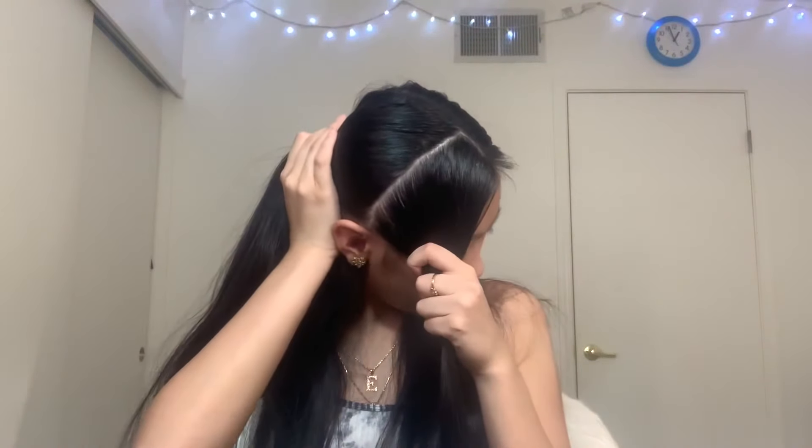Then you're going to section two parts of your hair like so. You want to start from the top where you parted it and go down to the back of your ear, and you can section this part off right here. It should look something like this, and you want to do that to the other side.